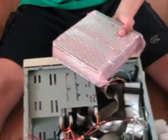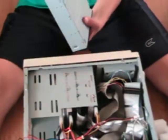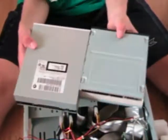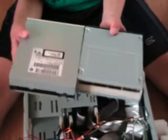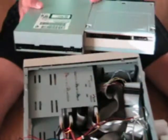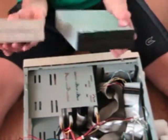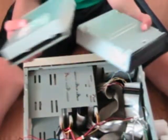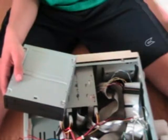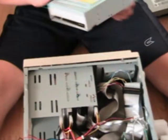Take the new drive out of the package. Let's compare these two real quick. The new one is smaller, as you can see. They're the same thickness as all DVD drives, but this one is shorter so it'll save a lot of space. It also has a cooler black design. So we'll take the old one, put it to the side or throw it away — but this new one is what you really came here for.